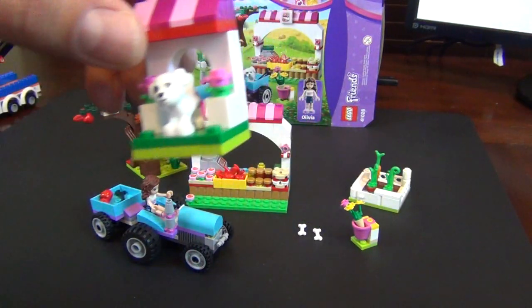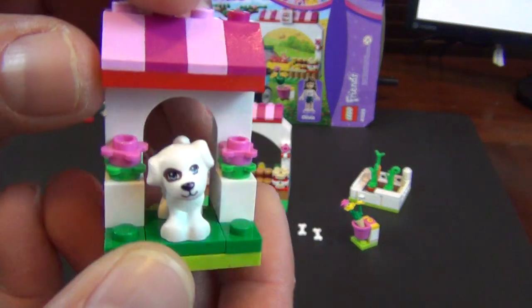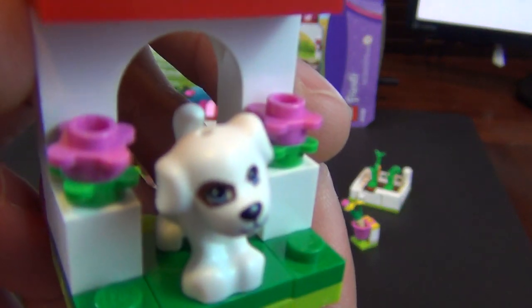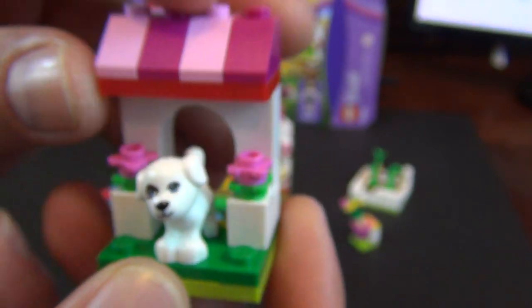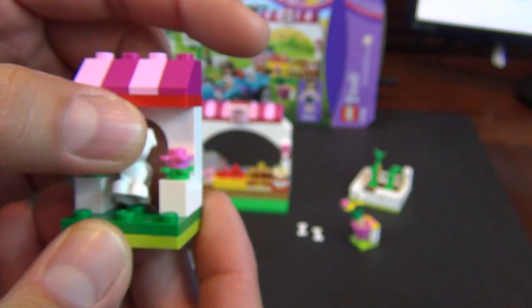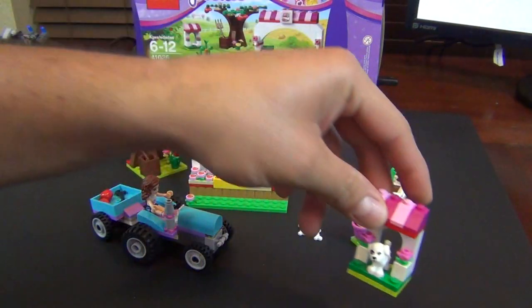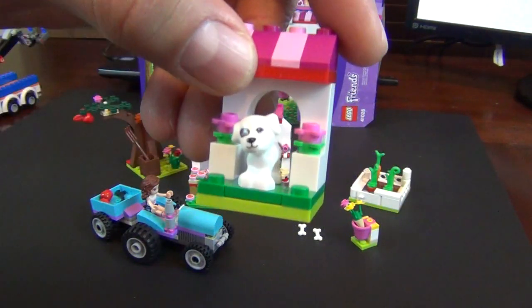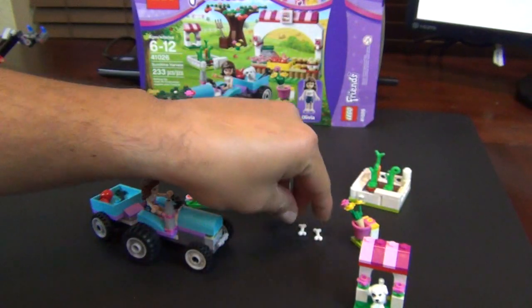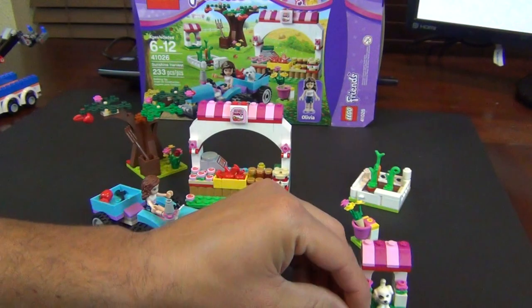So first off, we'll start with the little dog here. We'll call him Spot because he's got a spotted eye. He's got a little dog house, which is kind of cool. He stands on two little jumper plates. So we have a dog and a dog house — that's part one — with a couple of little bones to keep him happy.